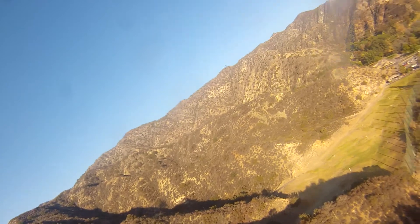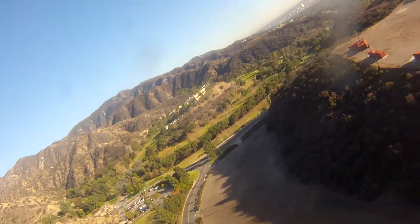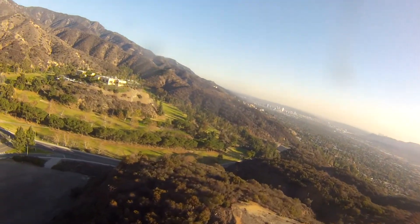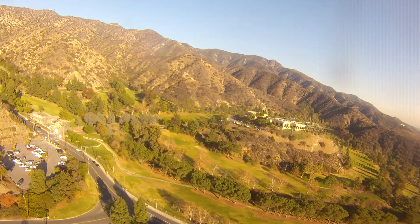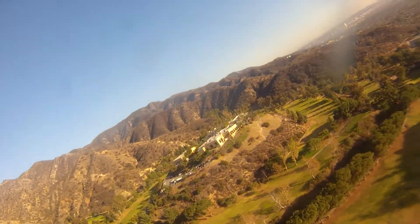Wow, this is going to be a great FPV platform. Planning on using an APM 2.5 — that's a flight controller. Look at that, this is hands-off. I'll just give it a tiny little click of trim. Alright, let's try to bring it in for a landing.